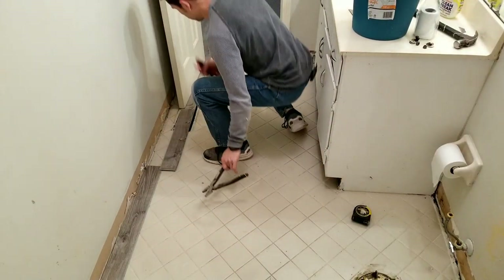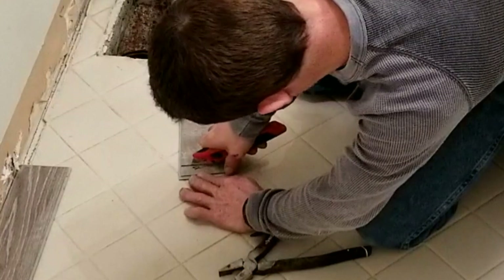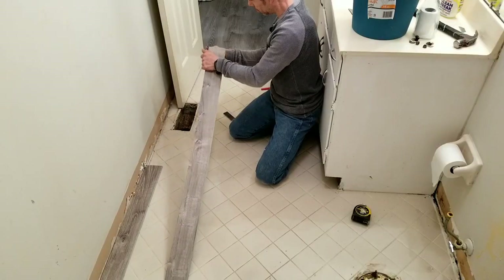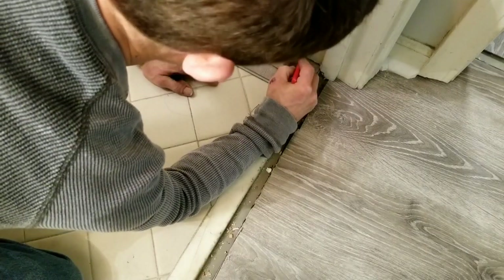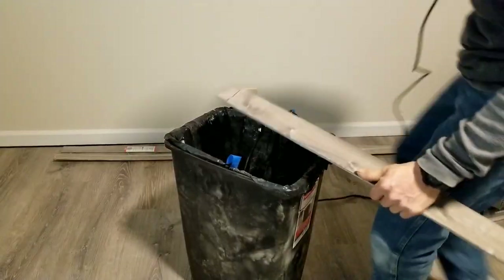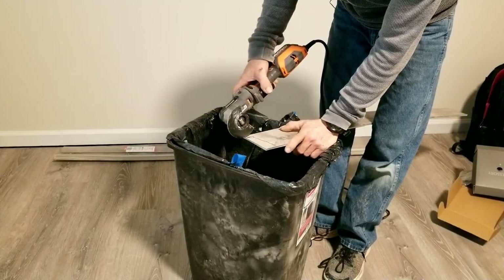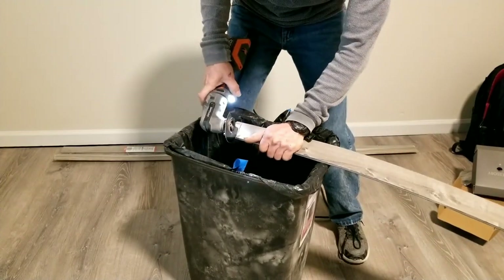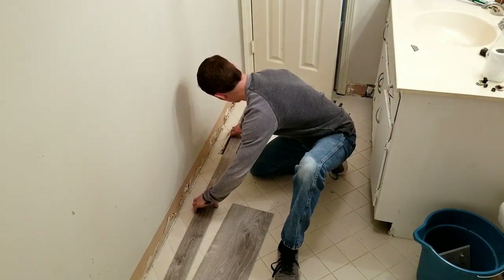All right, first row going down right now. We used those three and seven-sixteenths inch pieces for width, so we have matching width on the other side. We have our handy-dandy nippers right here. If you have one of these oscillating tools, whether battery-powered or plug-in, they're perfect for little cuts like this. You can use a table saw, a jigsaw, or a razor knife, but this is pretty precise and you can just curve it around the way you need it.